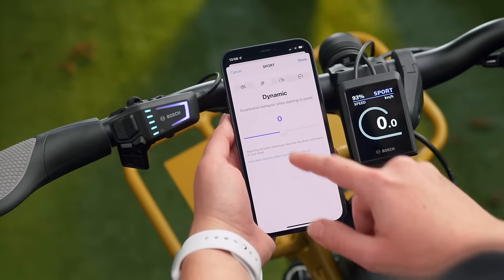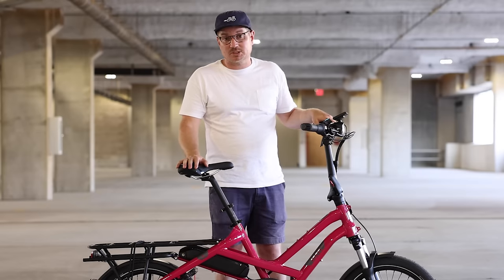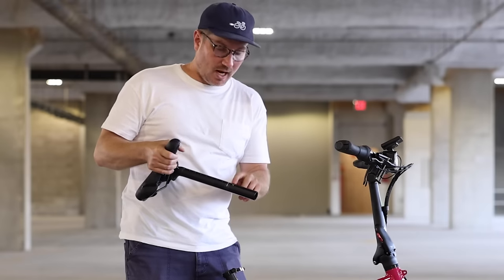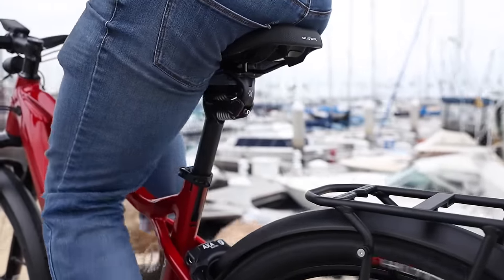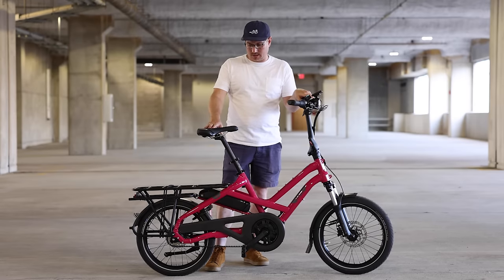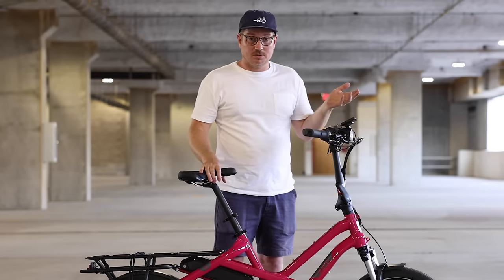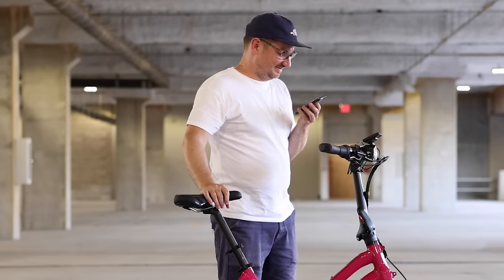I'm excited about some of the different mode options with the new Smart System — you have the new Auto Mode, and you can create your own mode and really fine tune the bike to work exactly how you want it. On this bike I would certainly recommend getting a suspension seat post. The models that start with an S come with the Cane Creek Thudbuster seat post. If you wanted to get one yourself, the seat post diameter is 30.9mm. The seat post we often recommend is called the Connect seat post — it's got two springs in the back that you can fine tune to your own body weight. There are loads of different options, even dropper seat posts with suspension like the PNW Coast.